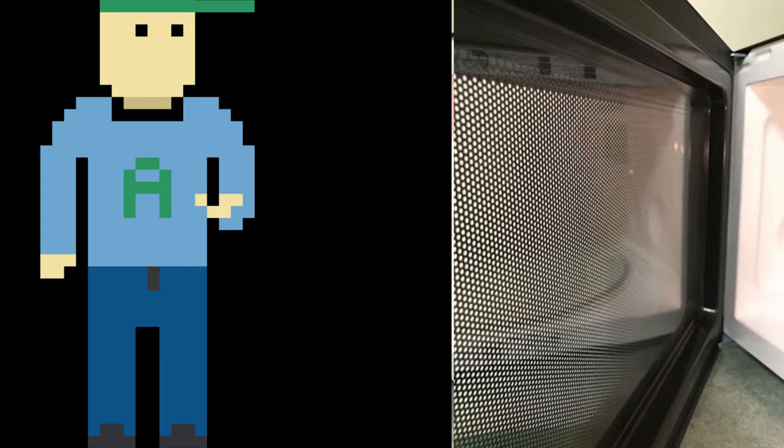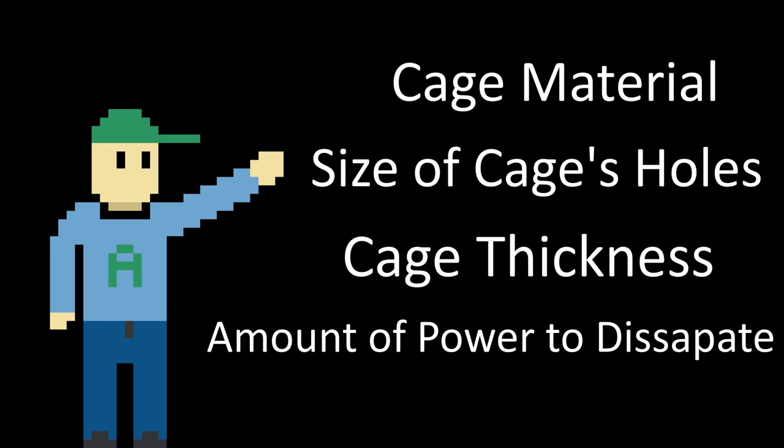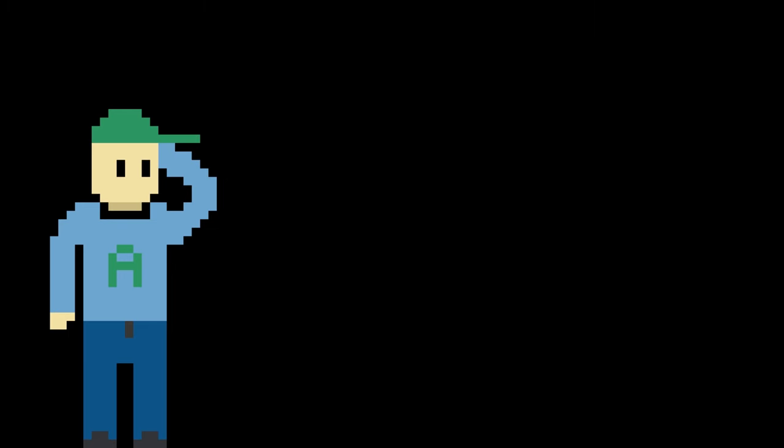That's why they have the mesh there, by the way. Now I do feel obligated to mention that while the concepts in this video are true, the ability for a Faraday cage to work depends on a great many things, including but not limited to the material, hole size, cage thickness, and the amount of electric power you want to dissipate. It shouldn't surprise you that there is a lot more nuance involved in Faraday cage design than putting a tinfoil hat on your head. So do a bit more research before attempting a stunt like this guy.